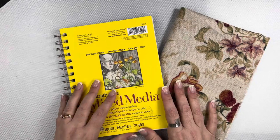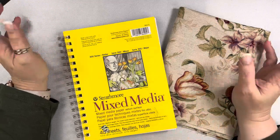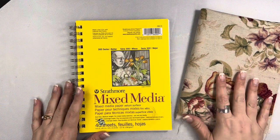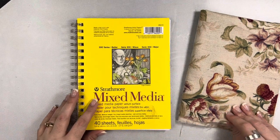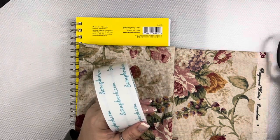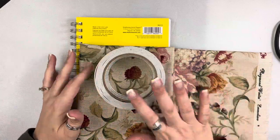Hey friends, Mindy here. I have a process video for you today. I was asked on Instagram to show a way to cover a spiral bound book like this with fabric, just to give the cover a little bit more interest. Today I'm going to show you a really simple way to do this using some fabric — this is some vintage fabric from a House of Books — and some double-sided tape.